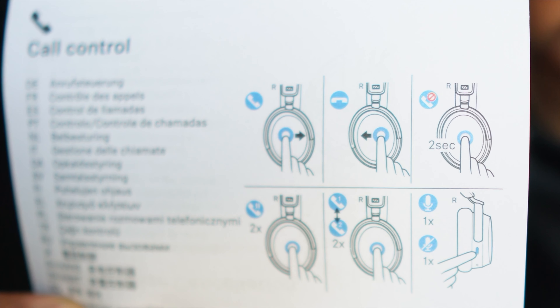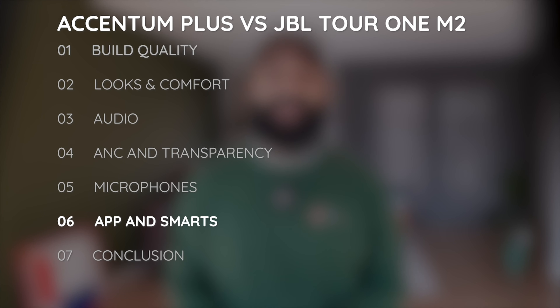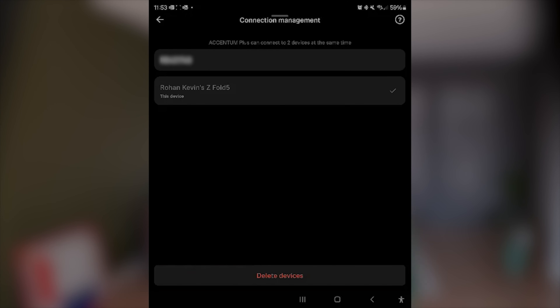Both headphones are a feature-rich call experience, but the Sennheiser is the more capable of the two. You can answer, hang up, reject, put on hold, transfer calls, and mute using the touch panel on the headphones themselves. The JBL can do volume control using buttons and mute a call using a long press on the right earcup. You can change ANC mode on either headphone directly.